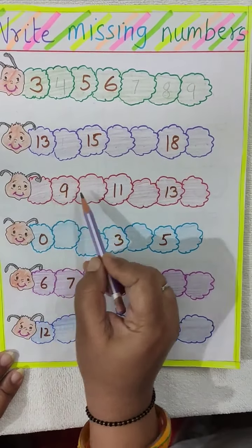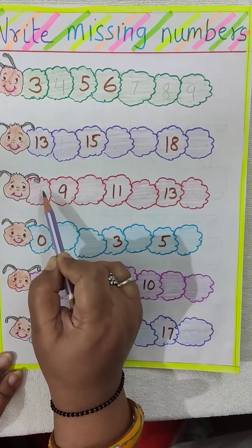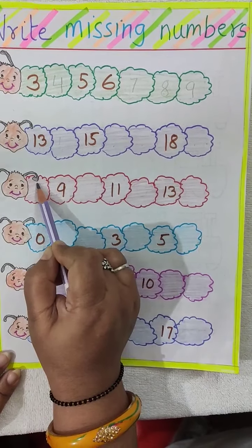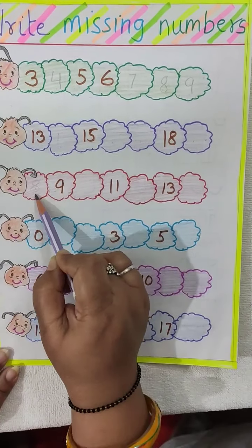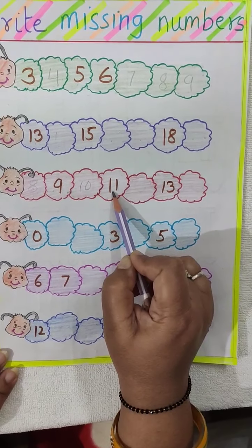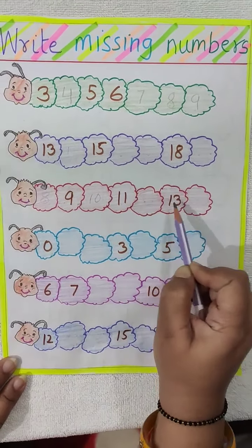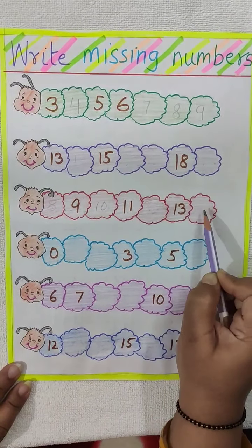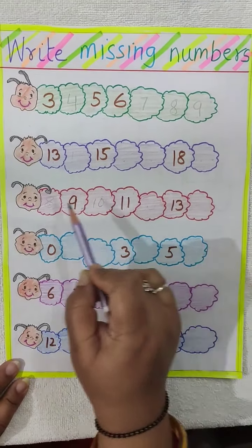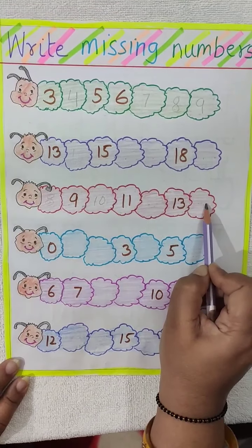Now here 9 is written. What comes before 9? 8. So you will write here 8. Now 8, 9 — what comes after 9? 10. Then 11. What comes after 11? 12. You will write here 12. 13 is written. You will write here 14. So these are the missing numbers — we have to fill them.